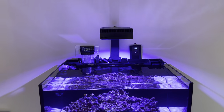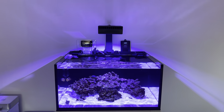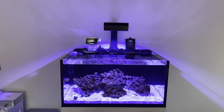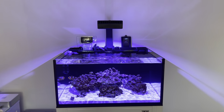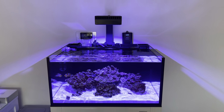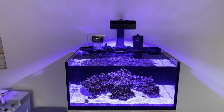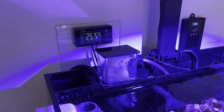The Reef Beat app for these lights is a big letdown — it's very inconsistent, glitchy, and when you change anything the percentages change weirdly. You come down one day and think, why is the intensity really low? But once you've got your schedule running you don't really have to touch it, so can't really complain. Overall, I am happy I made the switch from Kessil to Red Sea.